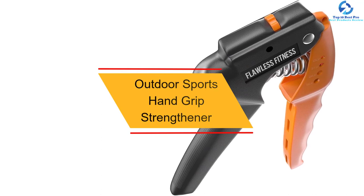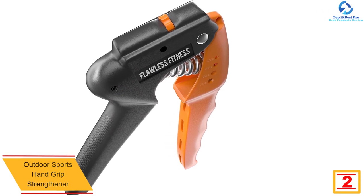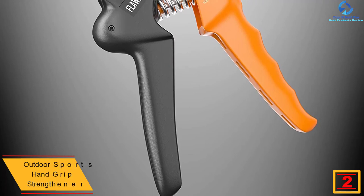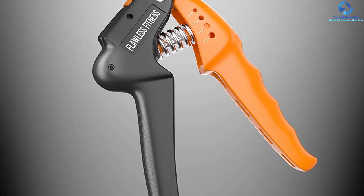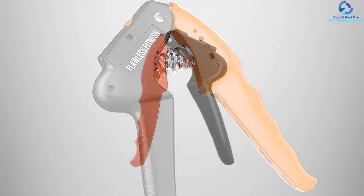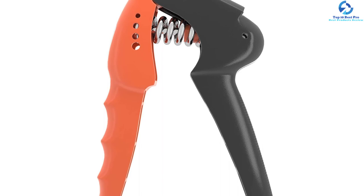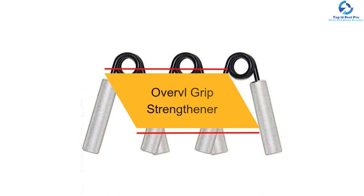At number two, we have the Outdoor Sports hand grip strengthener. This hand gripper is an ideal option for rehabilitation and patients with rheumatoid arthritis. It quickly increases forearm, hand, and finger strength. It is designed to fit small and large hands, for both men and women, teens and seniors. It features four different resistance levels with a longer-lasting, high-quality adjustable design, making it a great hand trainer for musicians like drummers, pianists, guitarists, and athletes such as rock climbers.